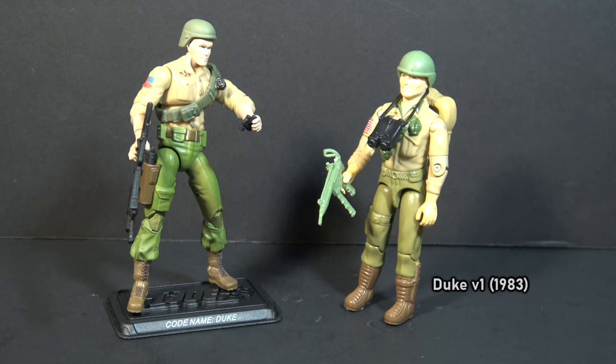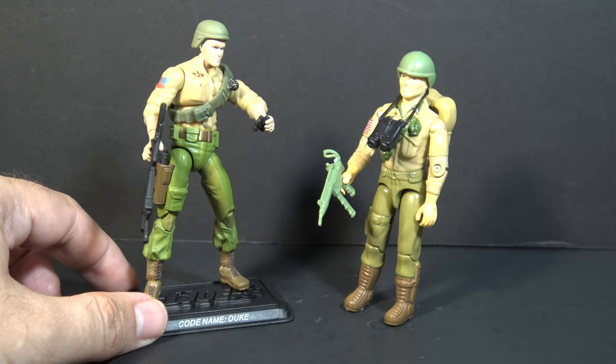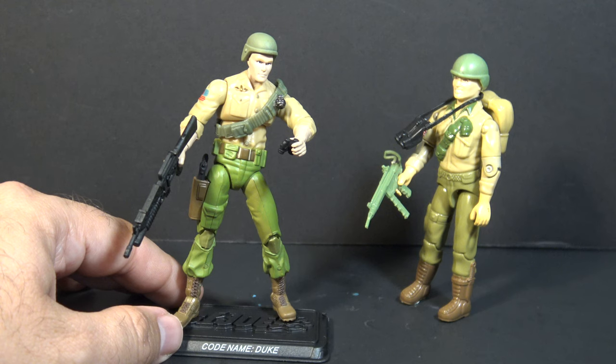This 2007 figure is trying to replicate the look and style of the original vintage figure, but with modern sculpting and articulation. This version 23 figure was later released as a carded figure.